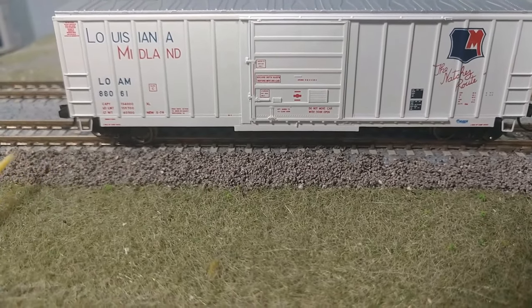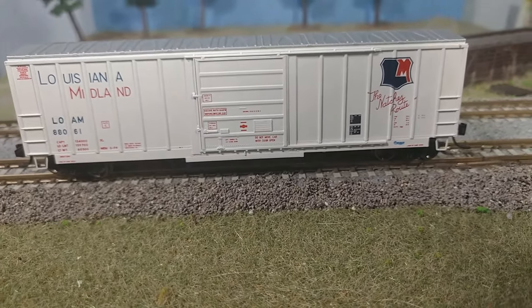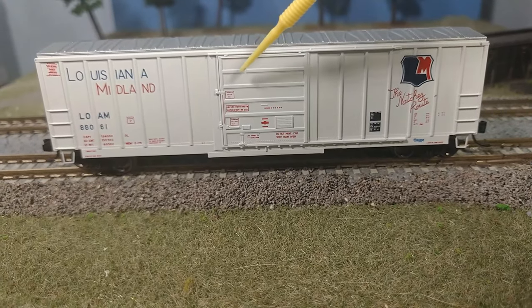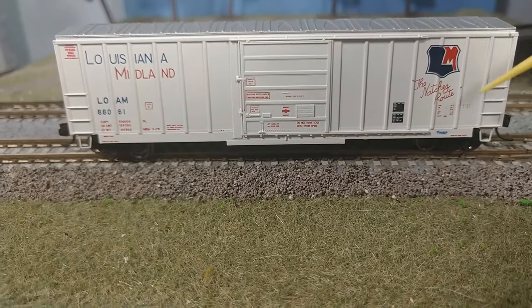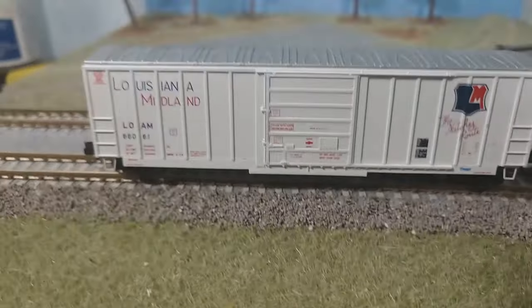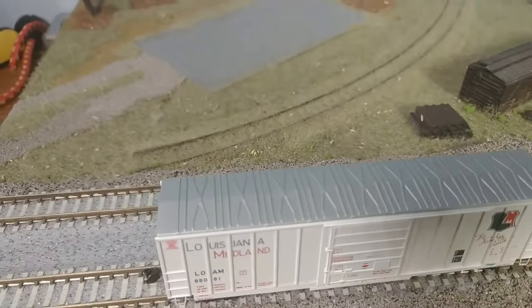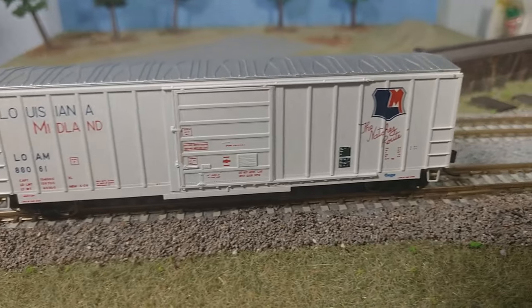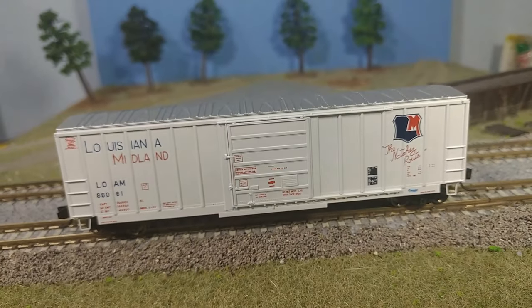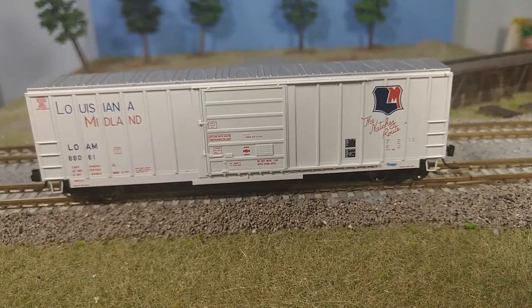See the stirrup over here — look at that. You can see the details on the door on that end. Real sharp. The ribs look really nice. Real nice rib detail on the top too. Bet y'all are going to want to go out and get one of these off the Exact Rail website once you get a good eye of this. I'm going to show you the bottom of it in a minute — it's just as nice as that gondola.